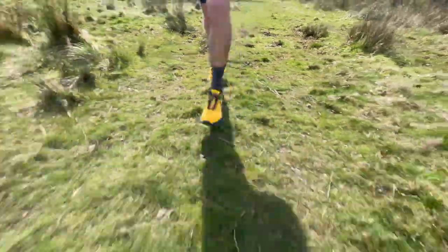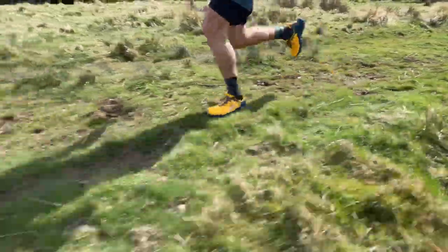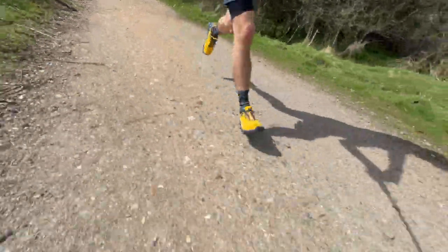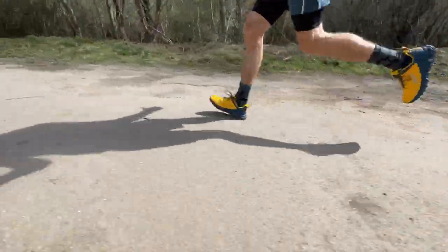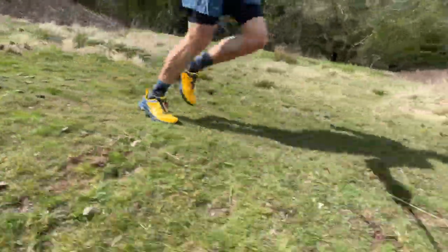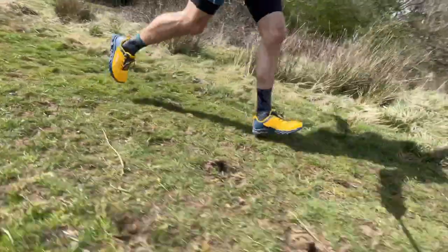The run covered a great mix of terrain — grass, rutted grass, rutted paths, roads, hard forest track, and a little bit of mud — and it handled everything. There wasn't a single second of doubt on grip at all, which is what you'd expect from Inov8. What I didn't expect was how comfortable it would be on the road.